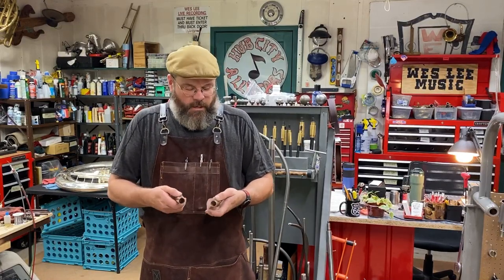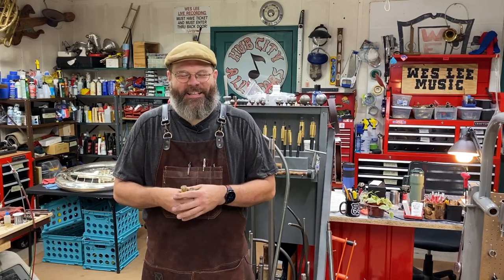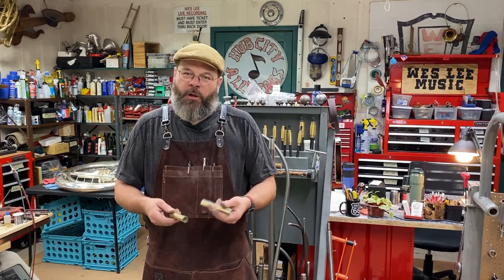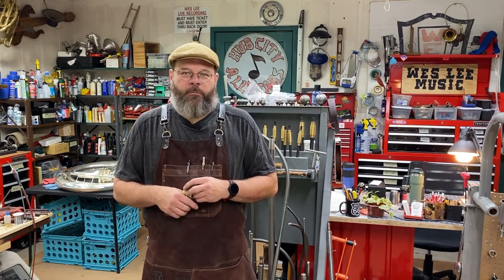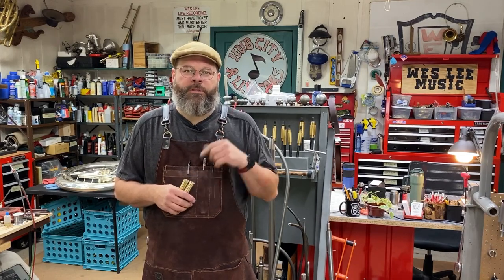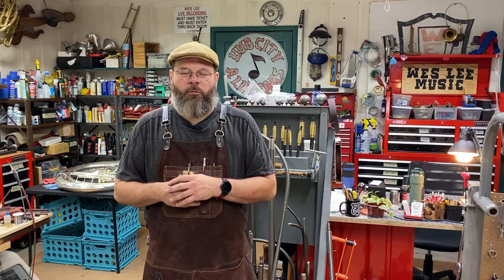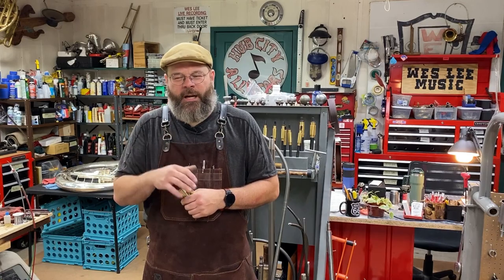All right, thanks everybody. I got two of these done; I've only got six more to go. They're going to come out great. No one but me — and now you — will know that these were ever trashed out. I hope you liked those tools I showed you — very useful tools. I'll leave part numbers down in the description and the link to Free Tools' website so if you need to pick them up for yourself, you'll know what to reference. Thanks for stopping by the House of Tone today. This is Wes Lee signing out.